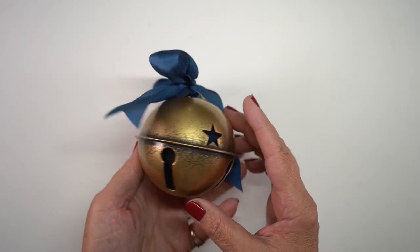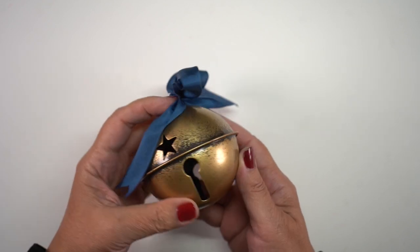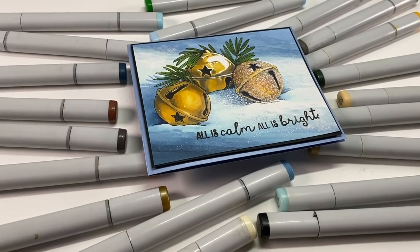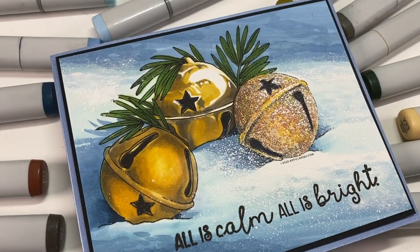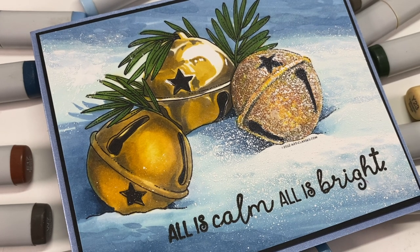Hi there! It's Sandy Alnach and today I'm going to show you how to color this bell in Copic Markers, and we're going to do it with three different kinds of metal. Even though this is one kind of metal, I decided to see if I could do brushed metal, polished metal, and a kind of glittered metal, because all three of those work for different kinds of ornaments and you might need those sometime this year.